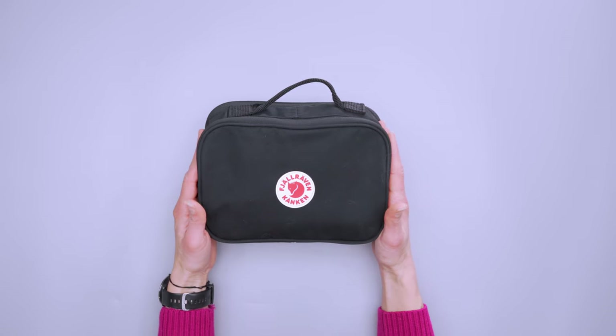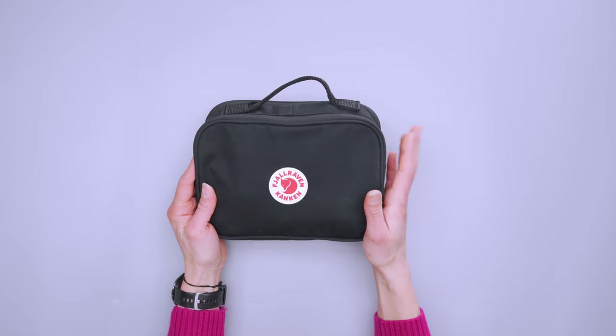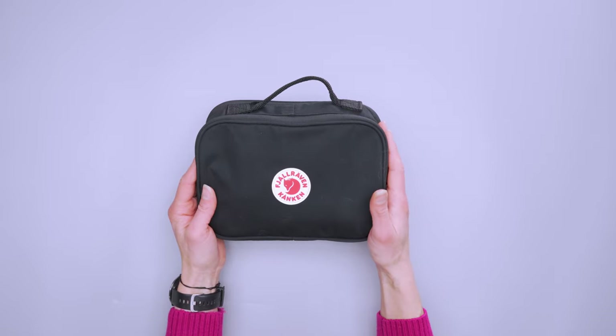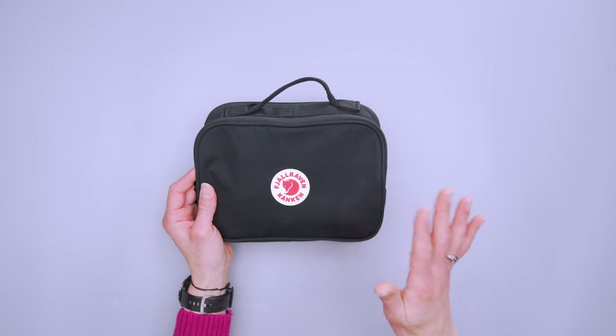We've got black because we are Pack Hacker and that's how we roll. But if that's not how you roll, you could pick it up as of right now in true red, navy, arctic green, and frost green, which is just a little bit lighter and dustier than the arctic green.